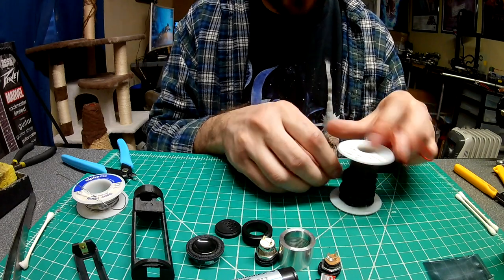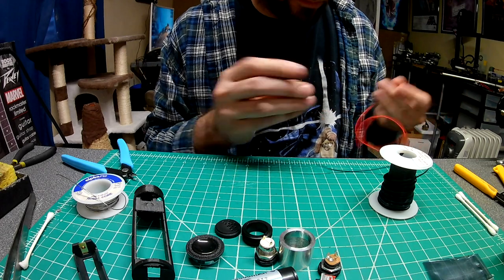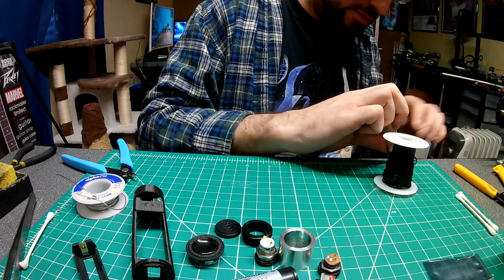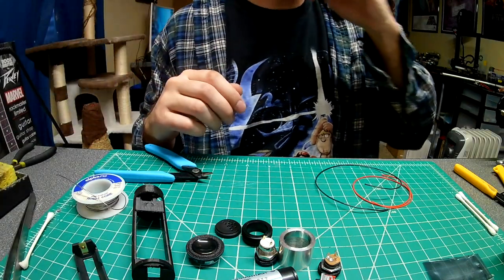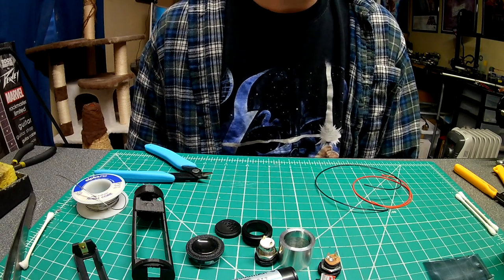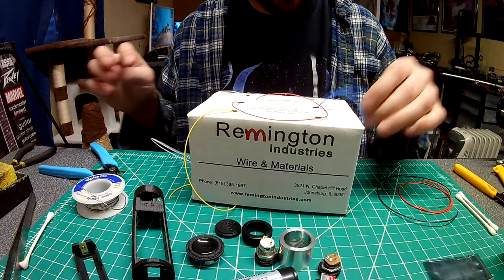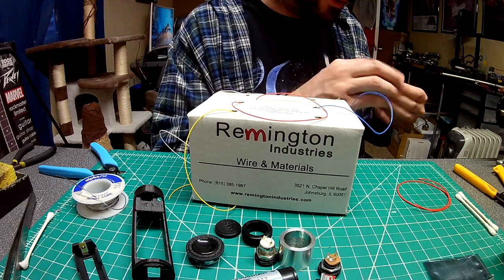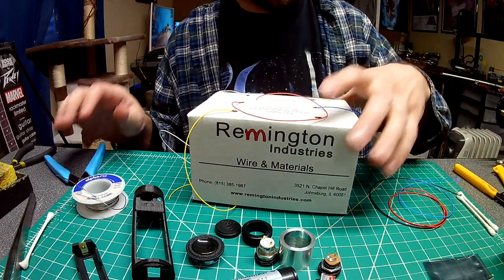I'm going to measure out my wires. For data, I think I'll use blue this time — I normally use that for auxiliary. I think of it as: white = hot, blue = cold, blue meaning auxiliary. For data on this install, I'm just going to use blue. Might as well.